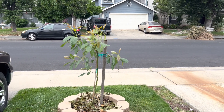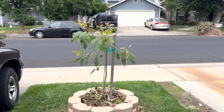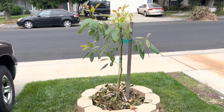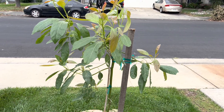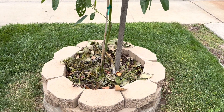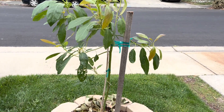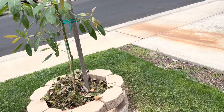Here you can see my latest tree that I planted in the ground. This is a Carmen Haas, which I understand is one of the greatest Haas varieties — it produces almost all year round. As you can see, I planted this guy in a raised bed, and it's all set up and watered, and it's looking great.